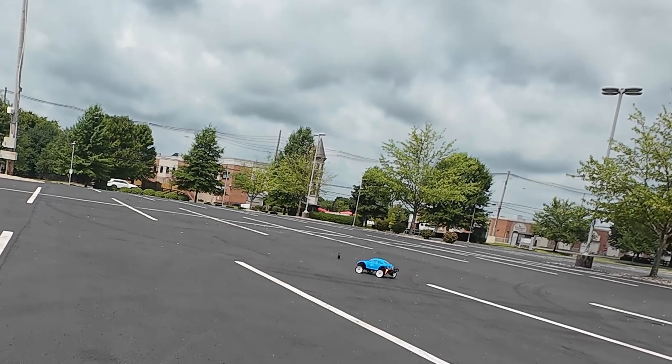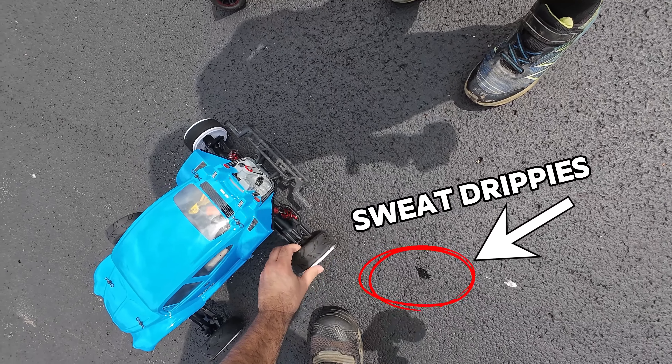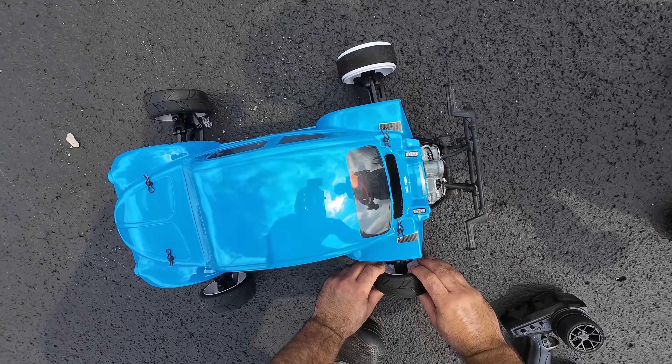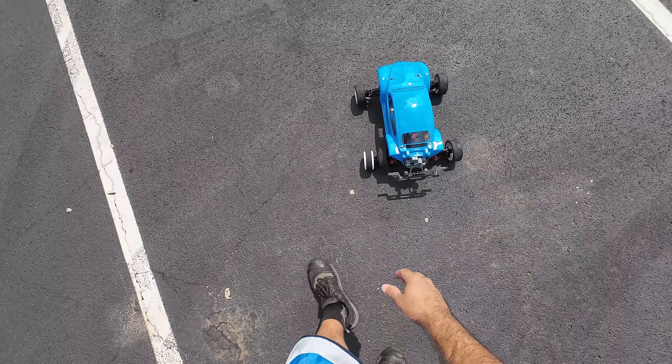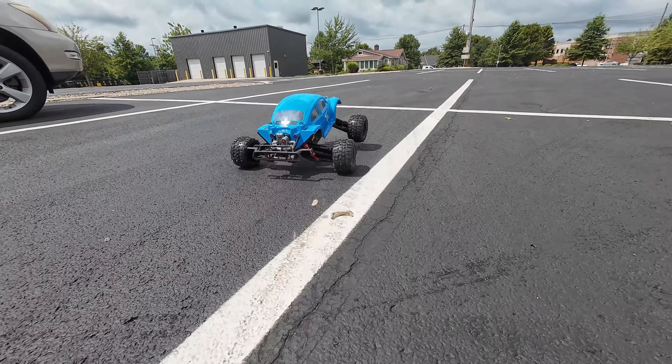I've got to put these 17mm hex adapters on these wheels, then we're going to cut, fit, and paint this body. I want it to sit up really stupidly high like a mean beast buggy — so that's exactly what we're turning it into.